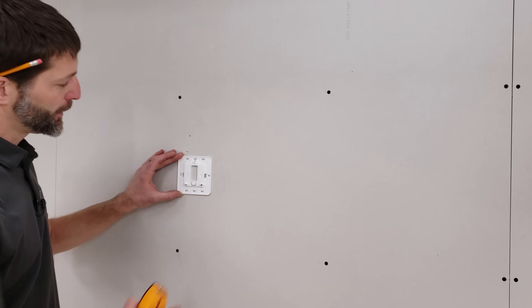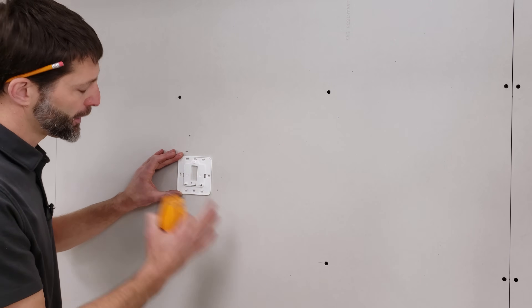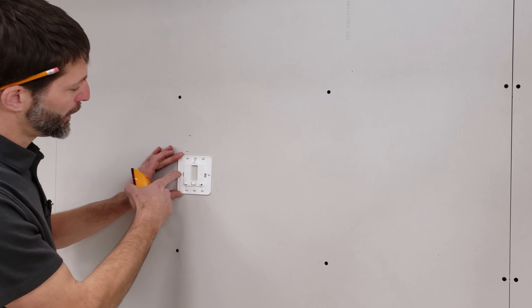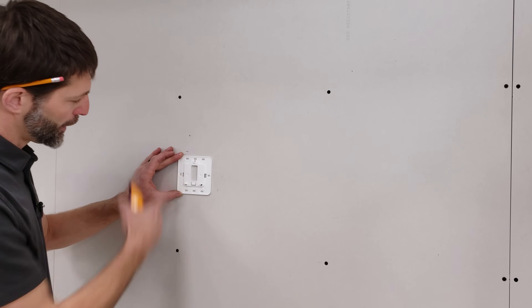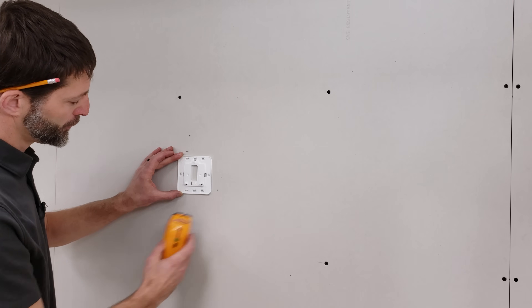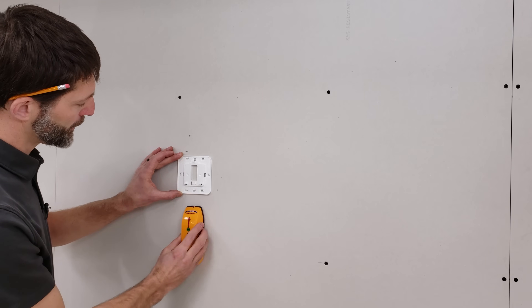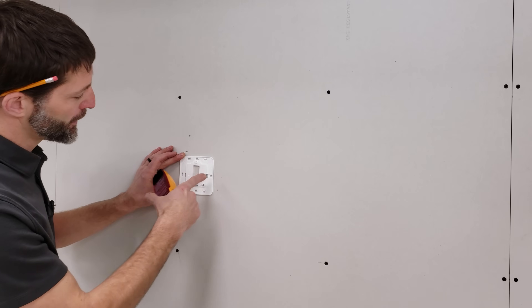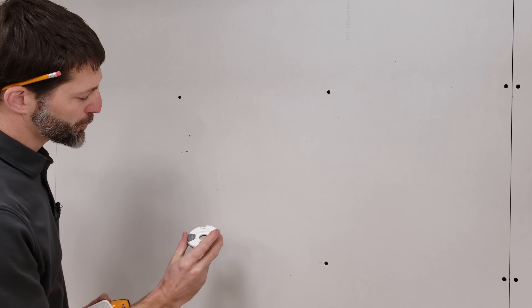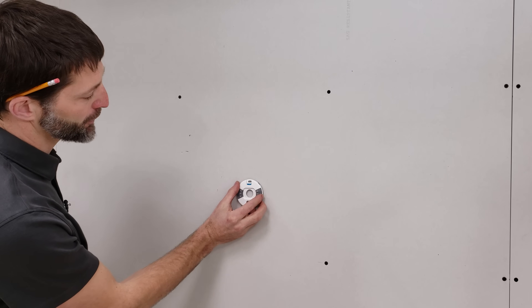The first thing we need to determine is where we want to install a thermostat on an interior wall. Make sure to never install a thermostat on an exterior wall due to temperature. When possible, try to get one of the two mounting screws into a vertical stud, so you could use a stud finder. In this case, we're going to go in the middle of this joist bay and install a Nest thermostat so that you can see our wire fishing on the other side.